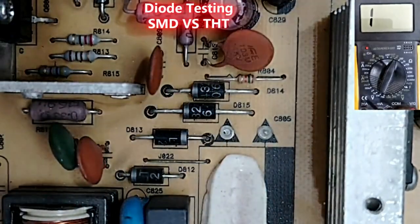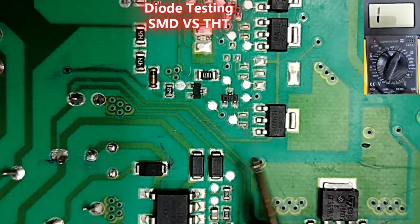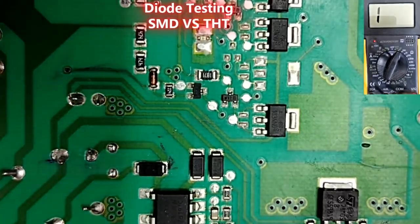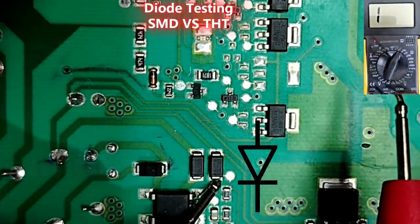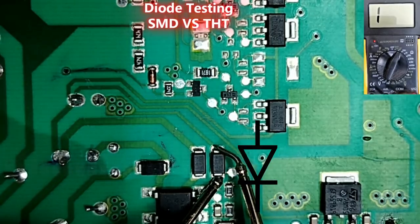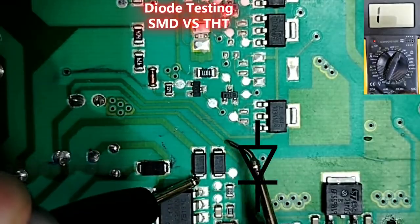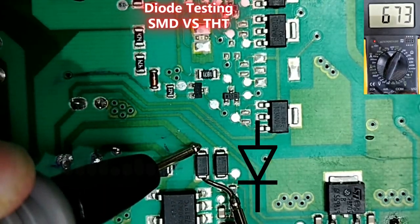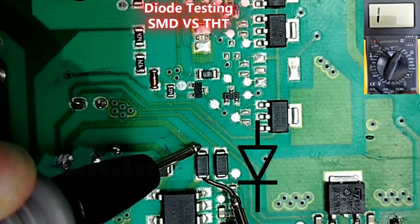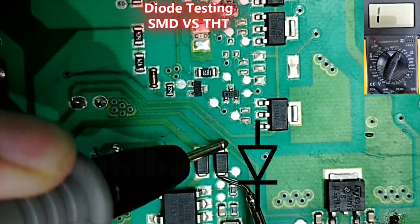Let's go and check the SMD diodes. Here we have SMD diodes — let's locate the cathode. The black probe goes here on the cathode, the red probe on the other side — 500, 400, good. This one also: we have 400. If I swap the probes I get OL — good. This one also OL — good diodes.